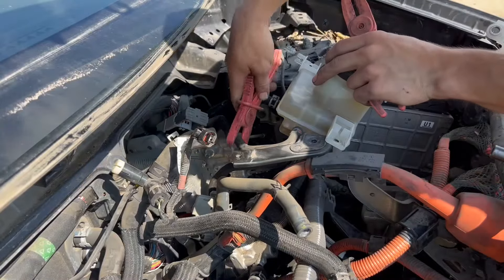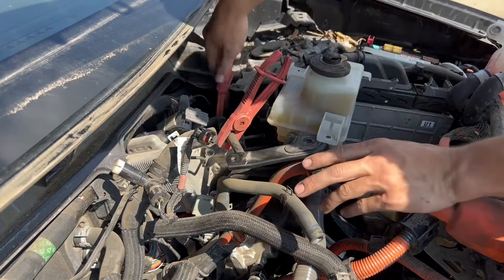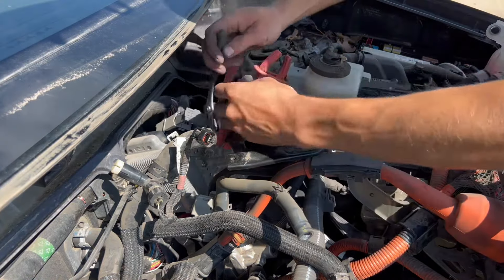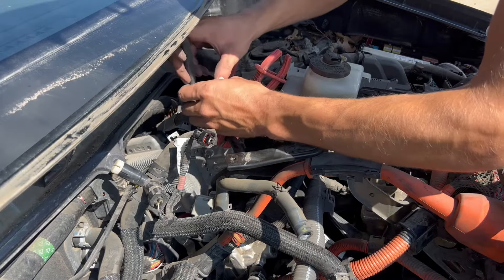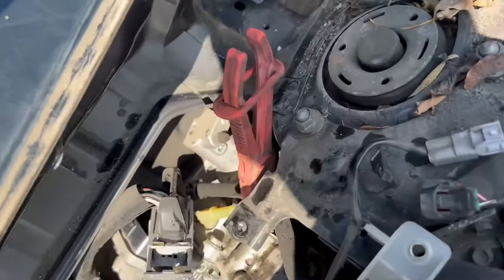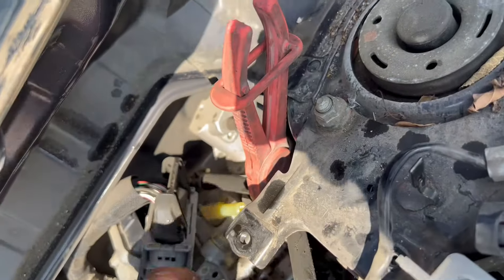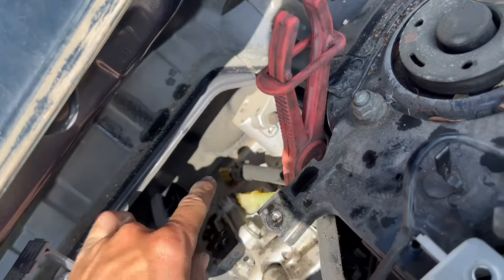Now back to the brake fluid canister — we're going to kink the hoses so no brake fluid comes out. Now we're going to take the hoses off with pliers where they go into the brake actuator. Here's a close-up of where you need to take the hoses off; they're right next to each other and they go into the brake actuator.